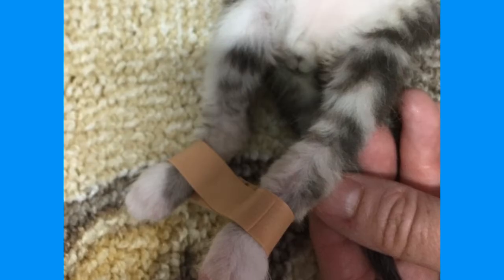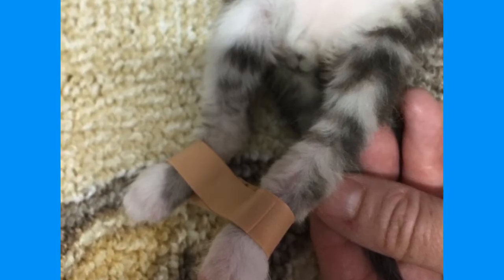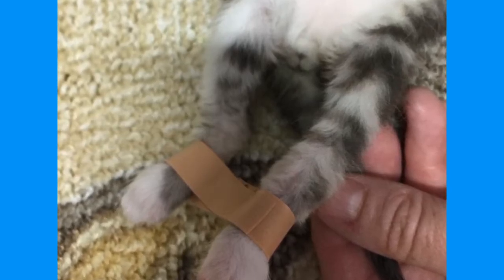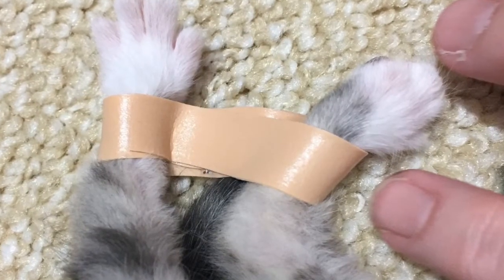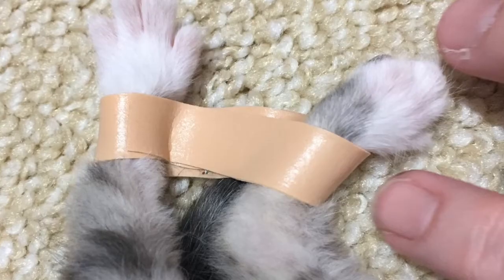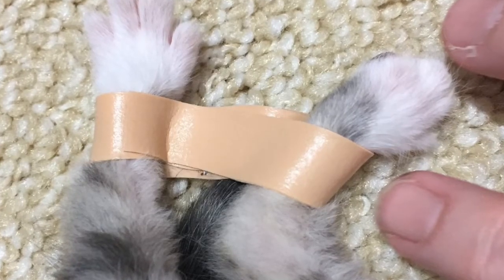The most important thing is that you want them to walk with the tape and develop some good habits and some good posture. As they get used to the tape — every day or every couple days — you can bring it in until it's the width of their body and they're really getting their feet up underneath them.